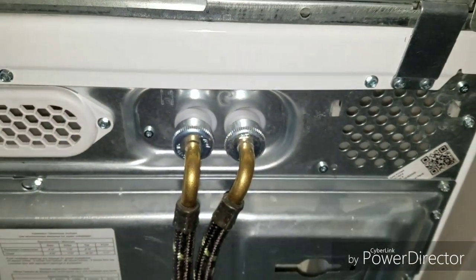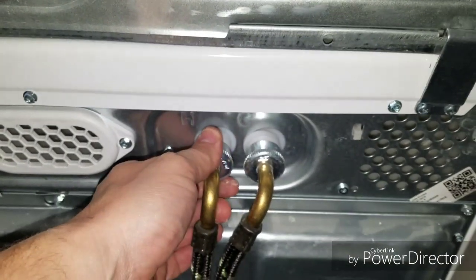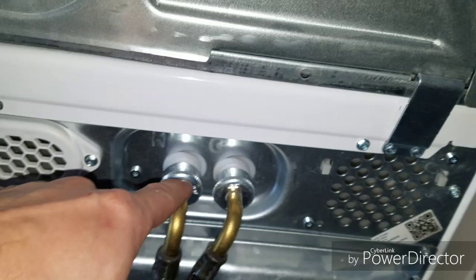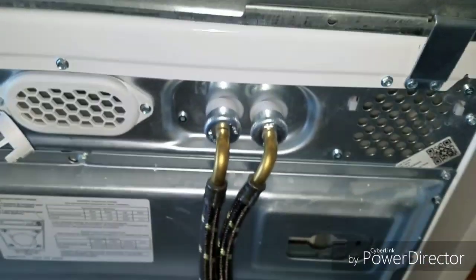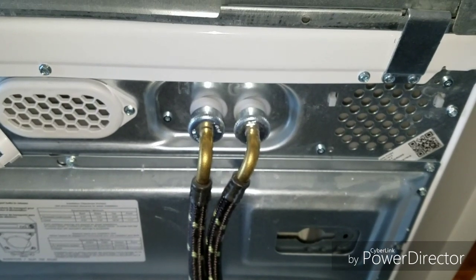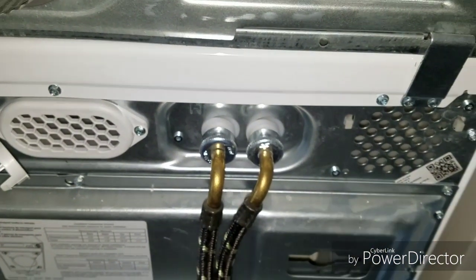Also, at your water connections you may need to take these off with a pair of pliers and check inside the screen inside the valve to make sure it's not clogged up. It could be clogged, especially if it's an older washer and you found that the water was on.